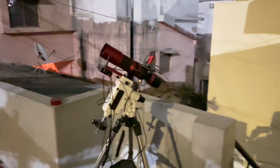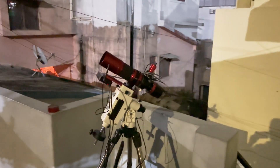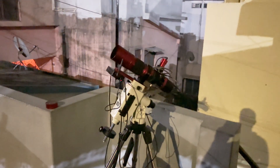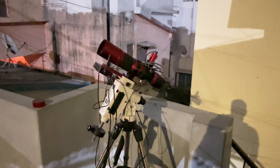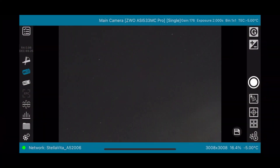Today is the second night of testing the StelllaVita. Last night I captured M106 just for the sake of capturing — nothing serious. I just wanted to test out the polar alignment, how it slews and centers, plate solves, and how I capture and download images. Continuing from yesterday, my scope is all set up now — let's start this session.